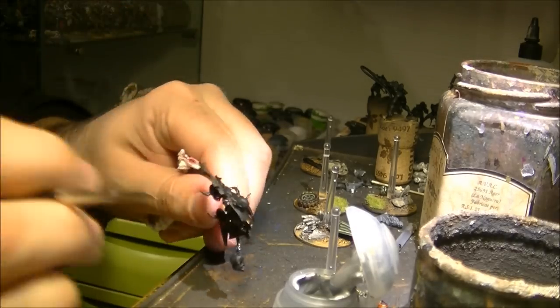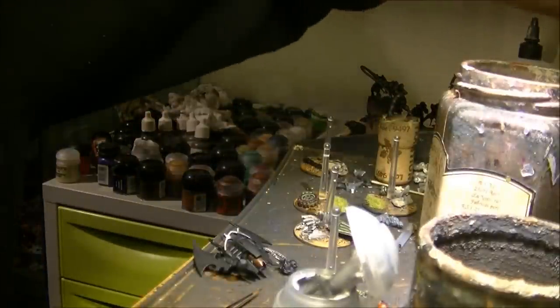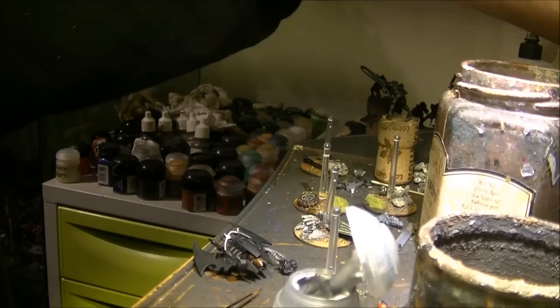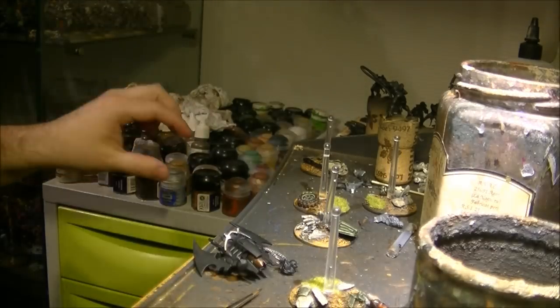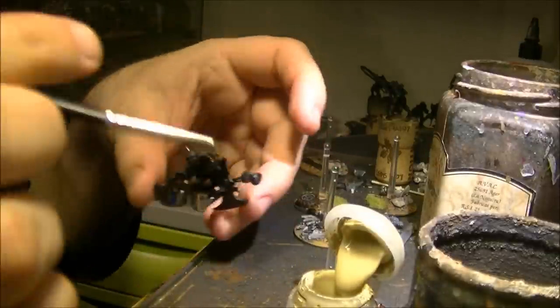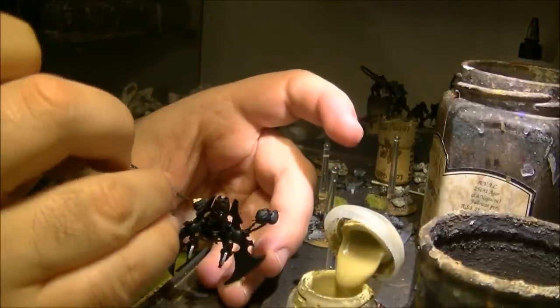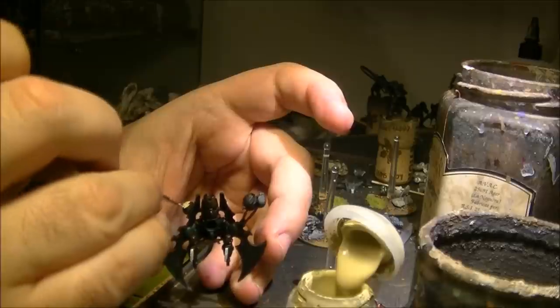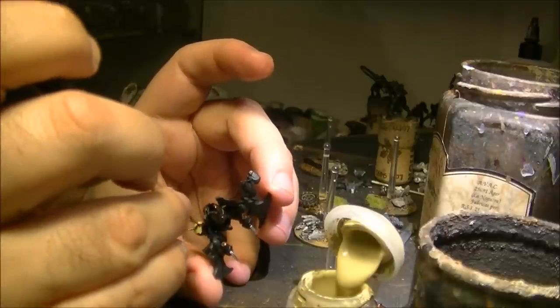For the skulls, I will start with Ushabti Bone. So I will do just one skull and you can imagine the other one will be done the same way — to save time on camera I just apply it to do the base color.